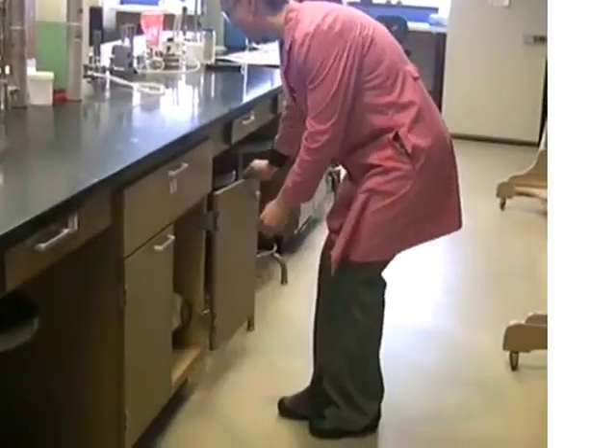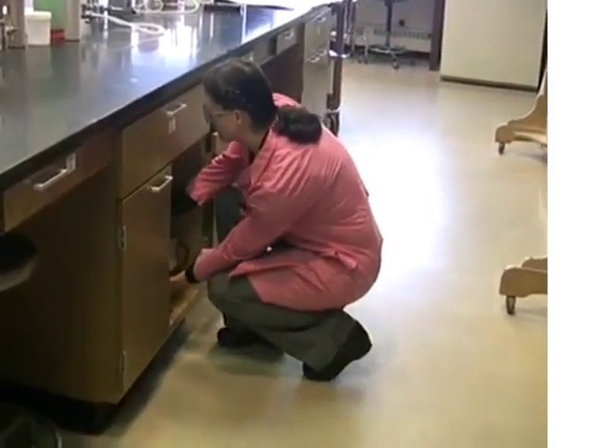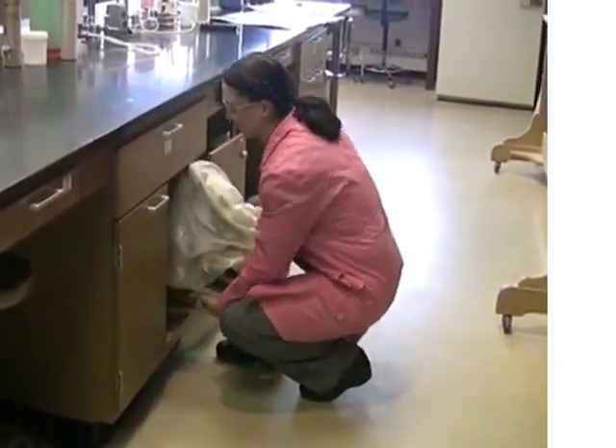Whenever you take your scope out from underneath the bench, make sure to put two hands — one under the base and one on the arm. As you set your microscope onto the bench top, don't slide it around.